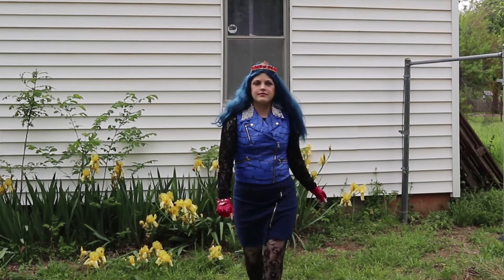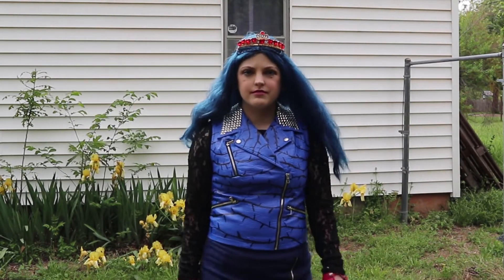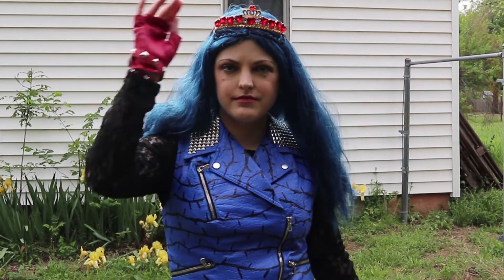There was no sewing to do, so this project was unusual for me, but I had a lot of fun doing all the painting and decorating. I already have a jacket waiting to be transformed into a Mal costume, so I'm not quite done with the Descendants world just yet.